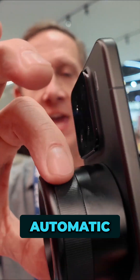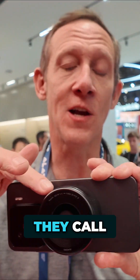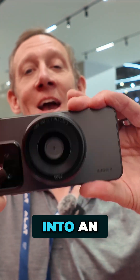It can support face tracking. It has automatic and manual focus — the little ring right around the side to do manual focus. They call it a Light Fusion X sensor on the inside. Micro four-thirds turns your Xiaomi 15 into an actual camera.